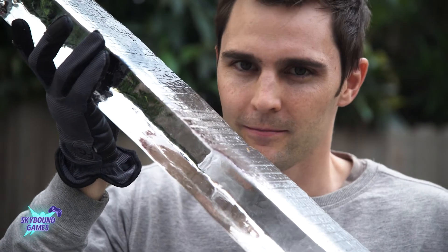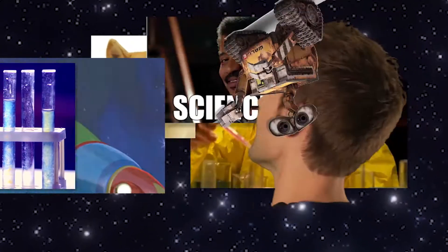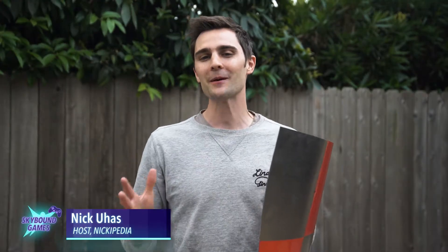It smells like a weapon. That's one small step for man. Hold on to your butt. The universe is in us. FOR SCIENCE! I'm Nick Yuas, host of science show Nickipedia.